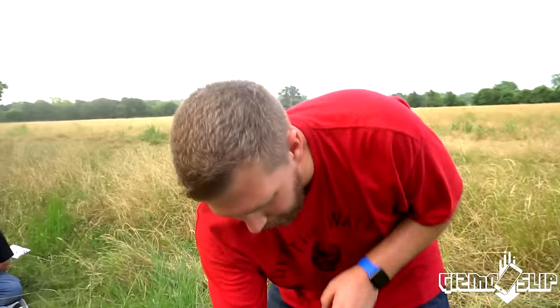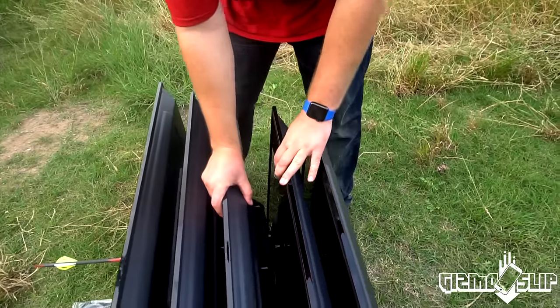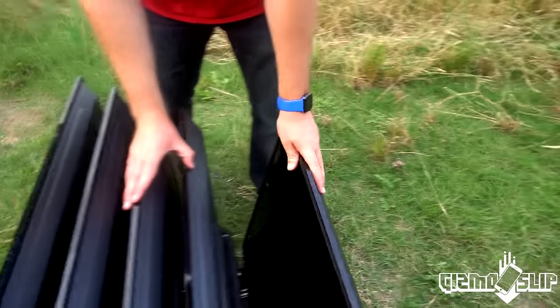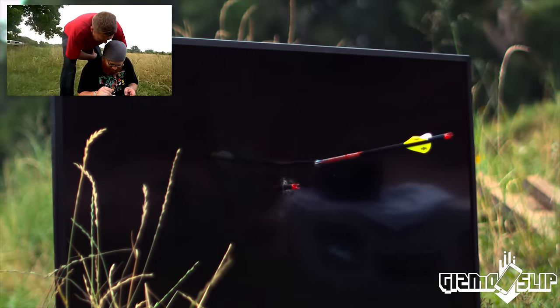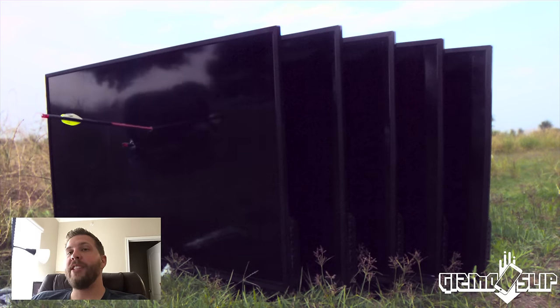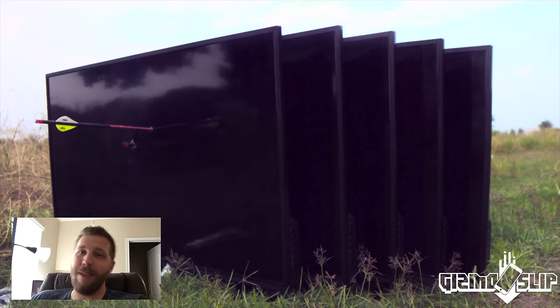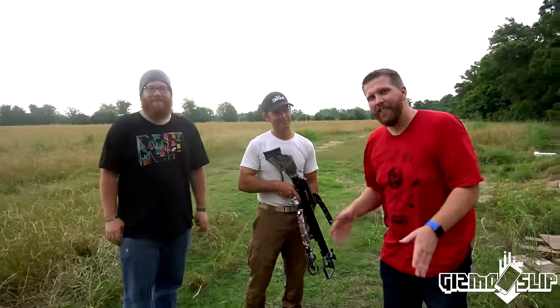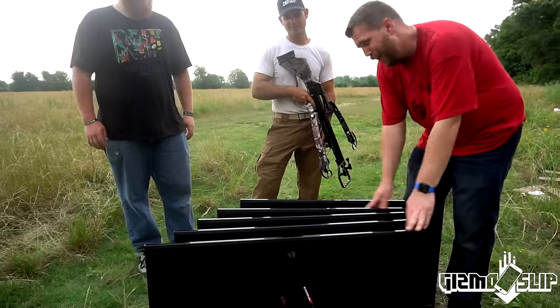It got through the first one, the second one, the third one, and into the fourth one — but did not get to the fifth one. The fifth one survives. Congratulations, you get a new TV. In the second Phantom clip, you can see when the arrow hits, the first four TV screens actually warp due to the force of the impact. Pretty awesome. The world's most powerful crossbow can shoot through four 4K TVs. Pretty freaking epic.